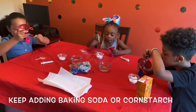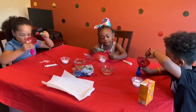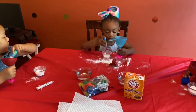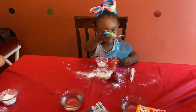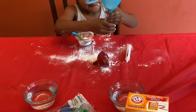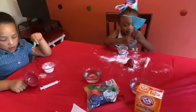It went in the balloon. It's totally going in. Parker, massage the baking soda in the balloon. You have to wait until it all fills up. It's squishy! It's getting squishier.